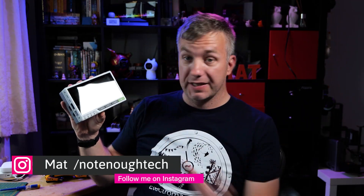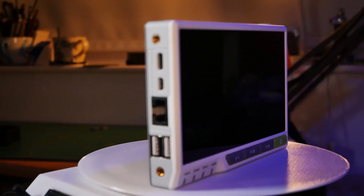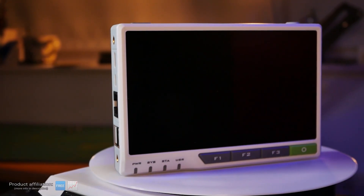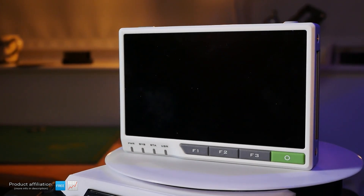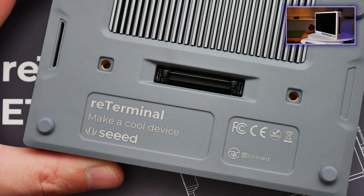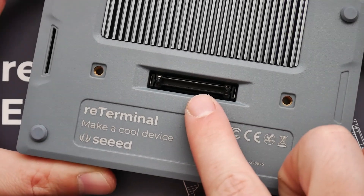When Seed Studio released ReTerminal they promised a really cool device for makers. In my initial review I examined the ReTerminal, how cool it is, and its shortcomings — mainly being a lack of USB 3.0 ports — which came with the promise of an exposed PCI Express port. But the add-ons to ReTerminal were nowhere to be found, up until now, because today I have the ReTerminal E10-1.